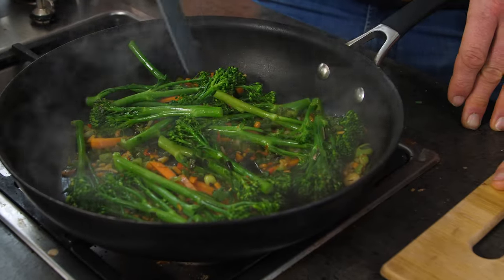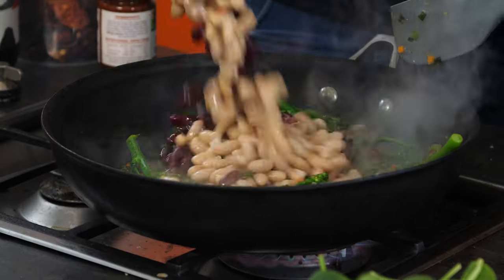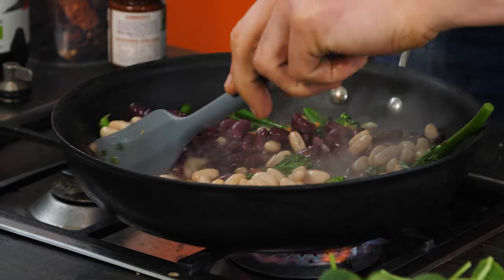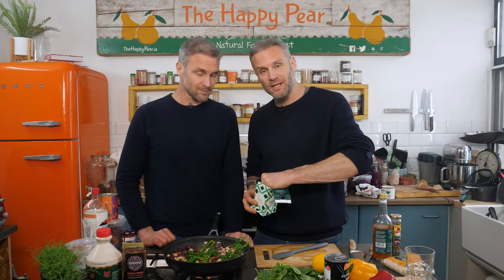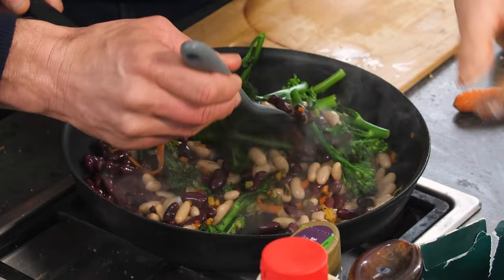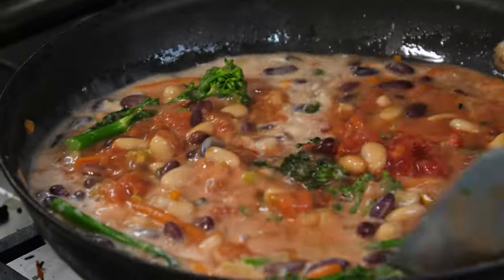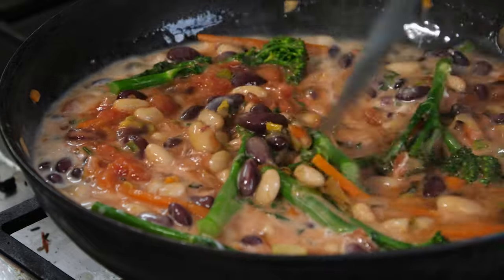It's really important to season in conjunction with whatever veg you're using. Carrots are the second sweetest of all vegetables and broccoli, being part of the brassica family, is slightly bitter. We're adding cannellini beans and red kidney beans, which are packed with protein and carbohydrates. The tomato adds a little umami and the coconut milk adds a sense of sweetness.